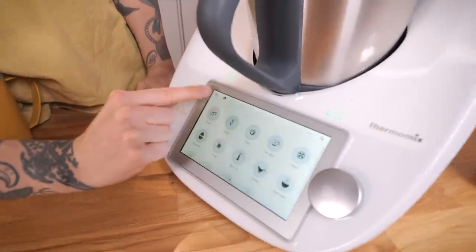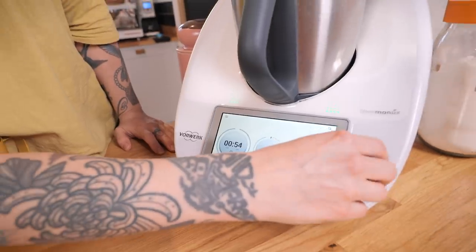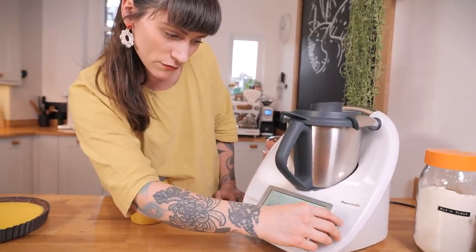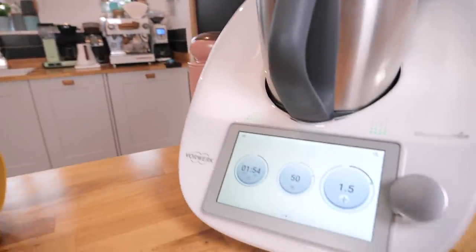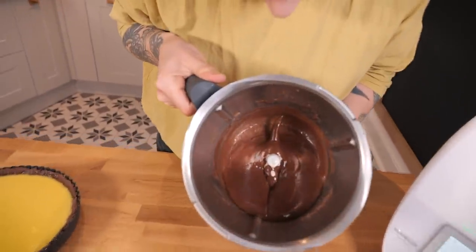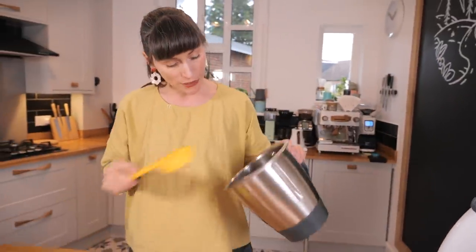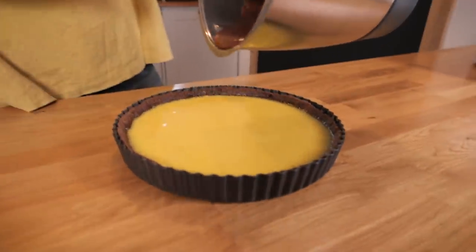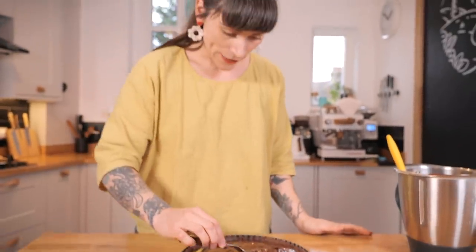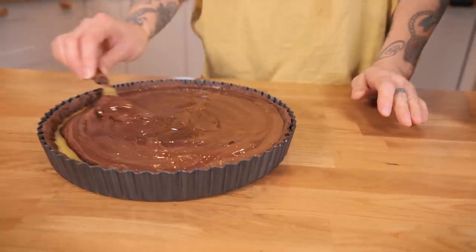Pop the lid on, and now I'm going to set this to two minutes at 50 degrees, just a low speed — that'll melt the chocolate into the cream. This is so relaxing; it just makes cooking such a relaxing experience. We have chocolate ganache — look at that lovely ganache! I'm simply going to pour that on top of my tart, which is all nice and cool. Then using a palette knife, push it all to the sides and level it out.